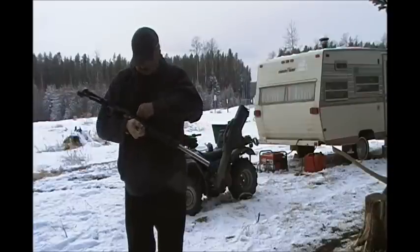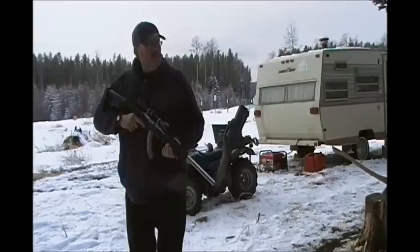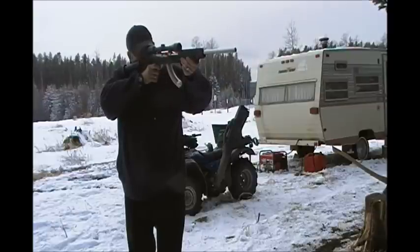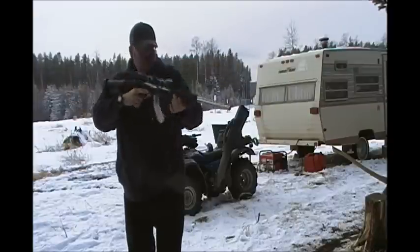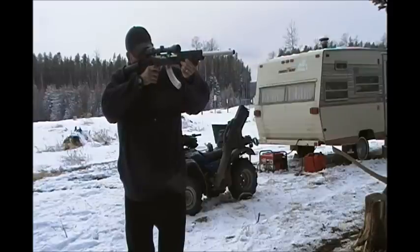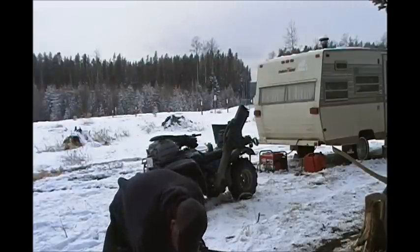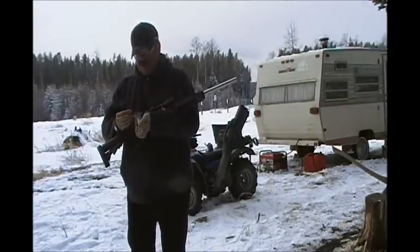This is the first .22 ammo I've bought in years. I actually had a gift card from work, so I got $100 worth of .22 ammo and shotgun shells just for the heck of it. I'd say it's these .22 shells causing the issues — I've never had this many failures with this gun ever, and most of them are failures to feed.